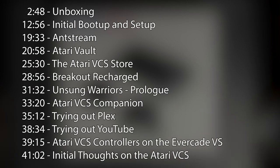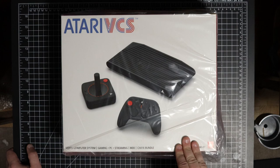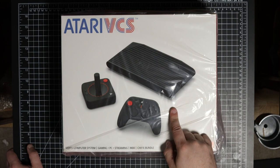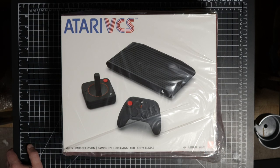I was never really planning on getting one of these. When this thing was originally announced and funded on Indiegogo, I followed it trying to figure out what the purpose of this thing was — in other words, what can it do that I can't already do with another device I own? Also, when this was being crowdfunded, I didn't have any confidence that it would actually be released, so I was quite surprised when people actually started getting theirs.